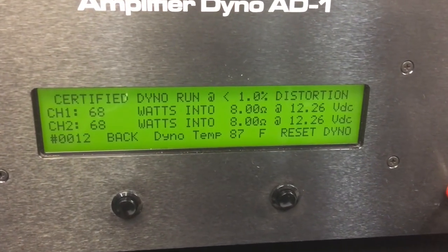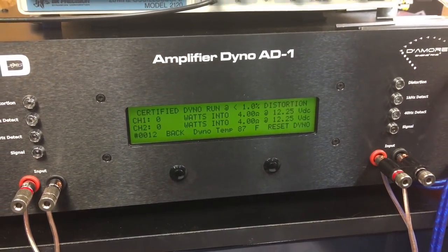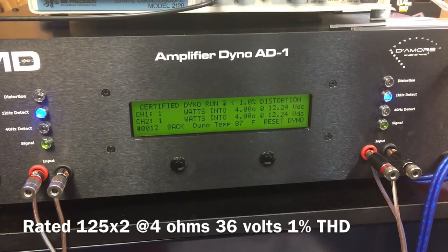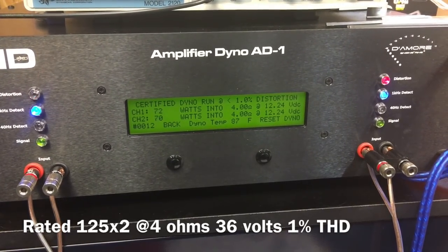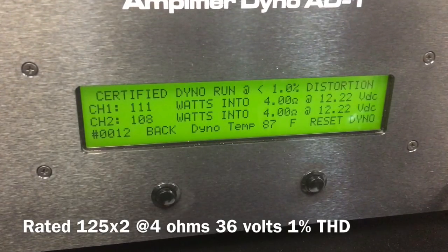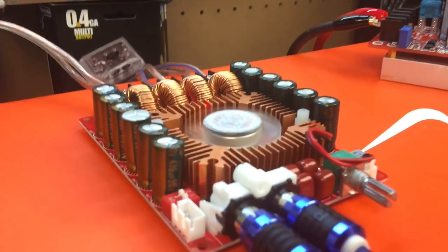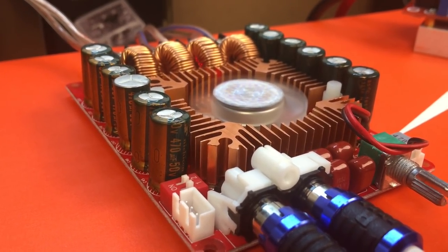It's not rated at 8 ohms — it's rated at 4 ohms to get 125 by 2. So next up: 4 ohms, rated 125 by 2 at 1% THD, 1000 hertz. What do we get? Not quite — 111 watts per channel. A little shy, but honestly a lot closer than I thought it would get. It also heated up the amplifier some. You can see the fan running on that nice copper-looking heat sink.